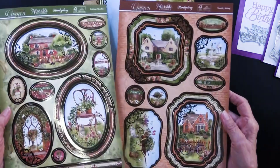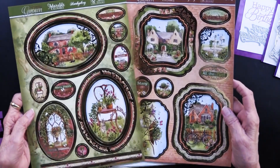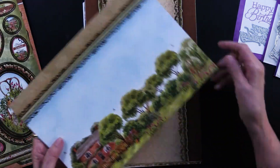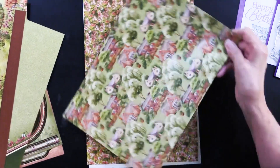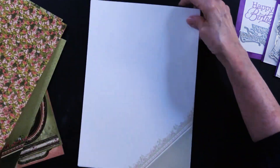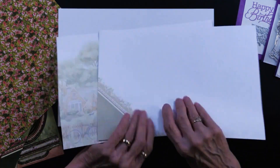There's another one called Country Living. They're both kind of similar in that you've got the houses, the greetings, and the borders. But you also have foiled cardstock — you're going to get two of those, one for each. Then you get the printed cardstock, two of those as well. You also get double-sided papers included, two of those, and then the inserts — four of those to go with these two collections.